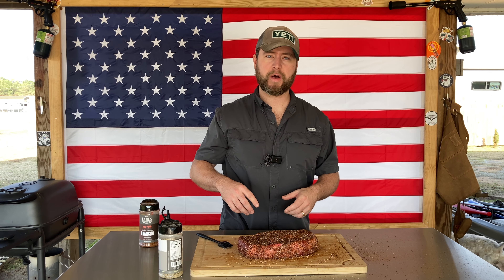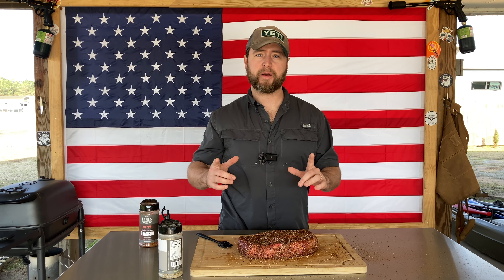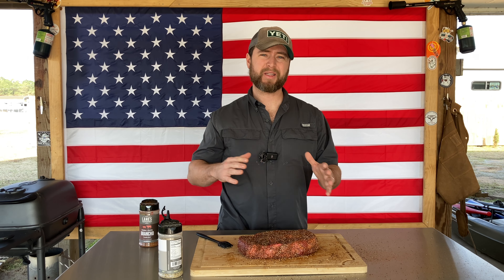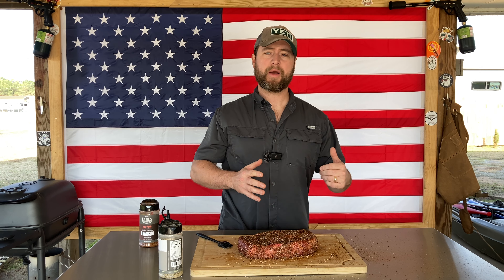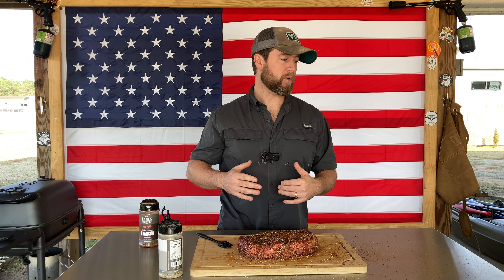That's really all it takes — a little binder, whatever seasoning you want to put on it. Make sure you've got salt and pepper; if nothing else, just salt and pepper is going to be great. Anything else is just going to change that flavor profile a little bit and enhance the flavor of the beef.